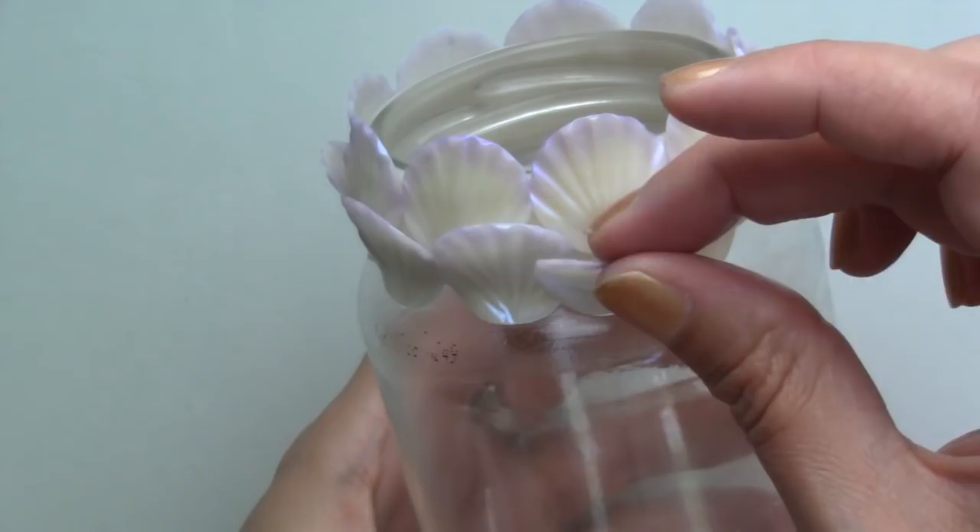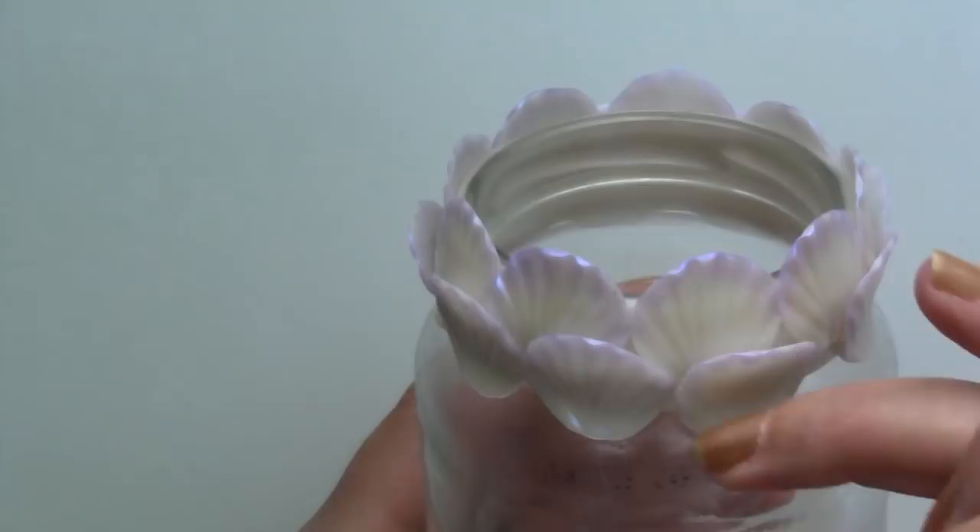After baking the jar for 30 minutes at 110 degrees Celsius and letting it cool down, I glazed the scales for a beautiful glossy finish.